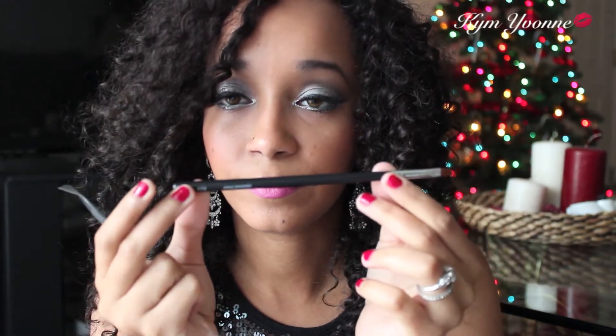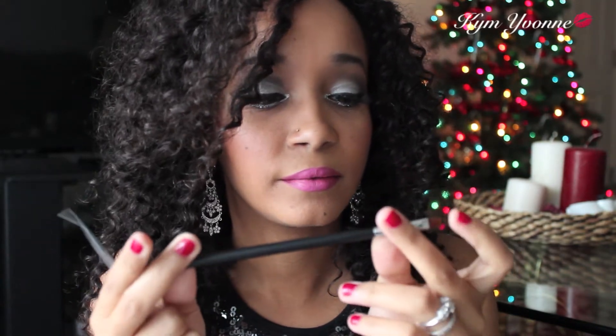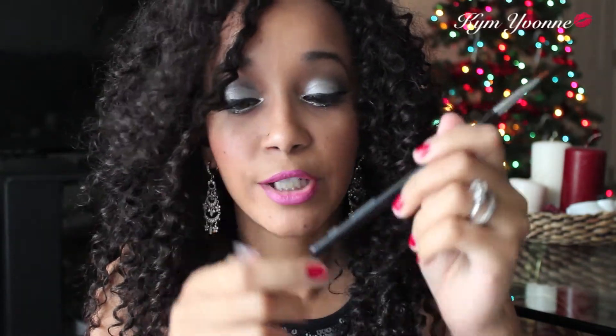The first item is an eyeliner pencil, which is great because I actually needed one since my other one is really going bad. The brush bristles are really soft and I like that, though I haven't tried it yet.